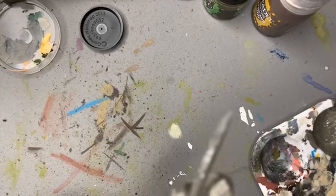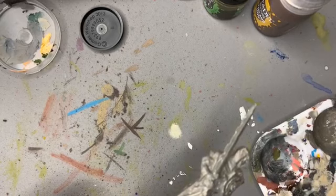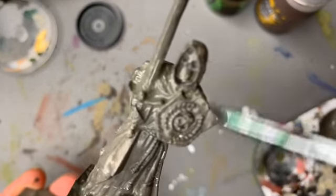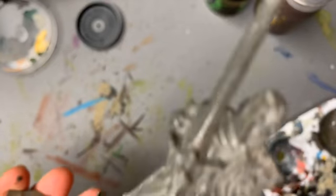I should cut the blade in half, make it stick in the ground, make it look like it's been broken. Try to make it look weathered. Sorry, I should do it on camera.